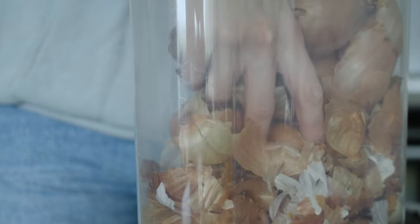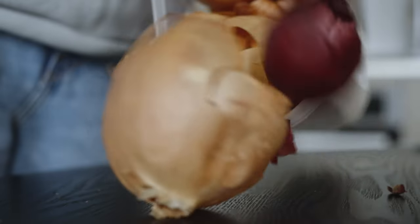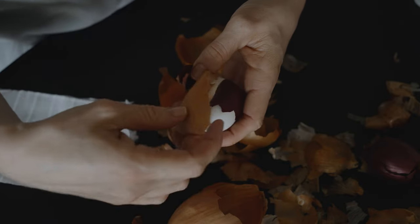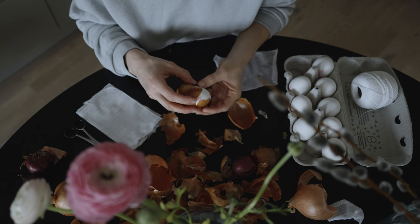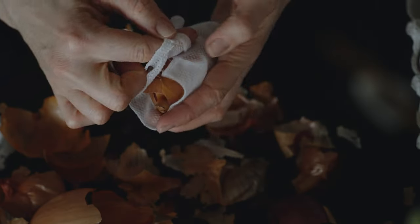I learned to dye eggs naturally already in my childhood. Every Easter when I visited my grandma, she had the most beautiful eggs waiting on the table. Later I was included in the process and learned the secrets and techniques of dyeing eggs naturally using only onion skins. Even today I'm blown away by the idea that we can create something so beautiful out of just food scraps without any chemicals.